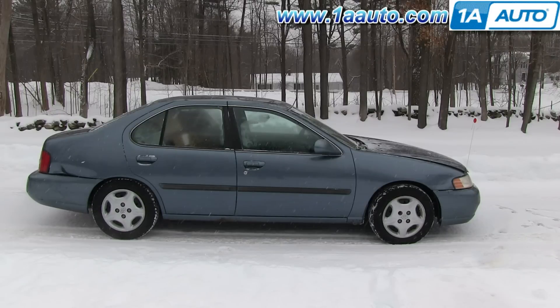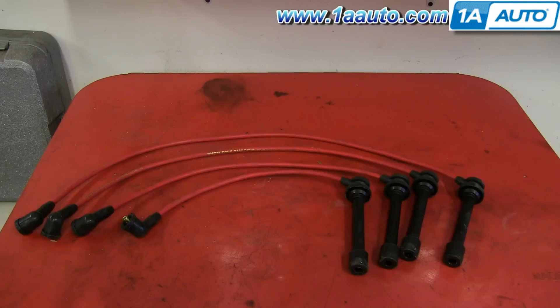In this video, we're going to show you how to replace the spark plug wires on this 2000 Nissan Altima. And the only item you'll need are the spark plug wires from 1AAuto.com.